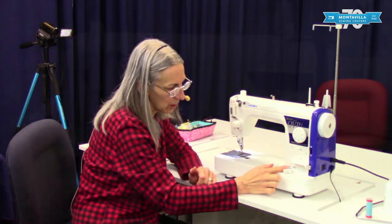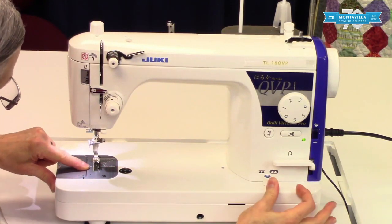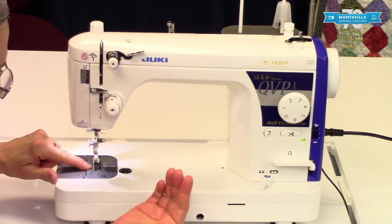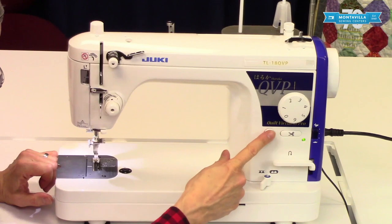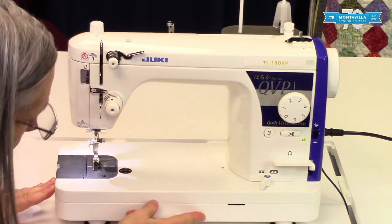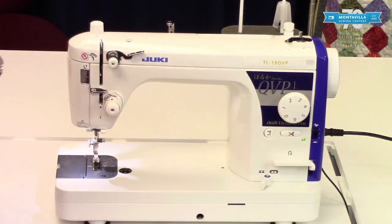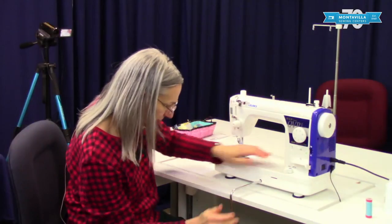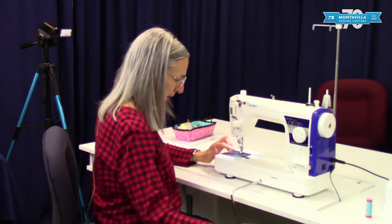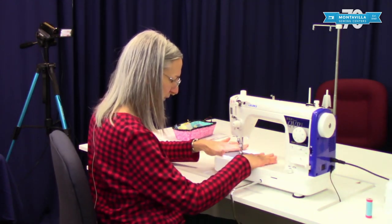This is your feed dog lowering lever. When I push this to the right the feed dogs go down. When I push it back for them to come up, they don't come up until you take one stitch and then they re-engage. And then over here this is a socket for your knee lifter. The knee lifter is an accessory that goes in like that, and when you push this with your knee it will raise and lower your presser foot — so it's a sort of hands-free thing.